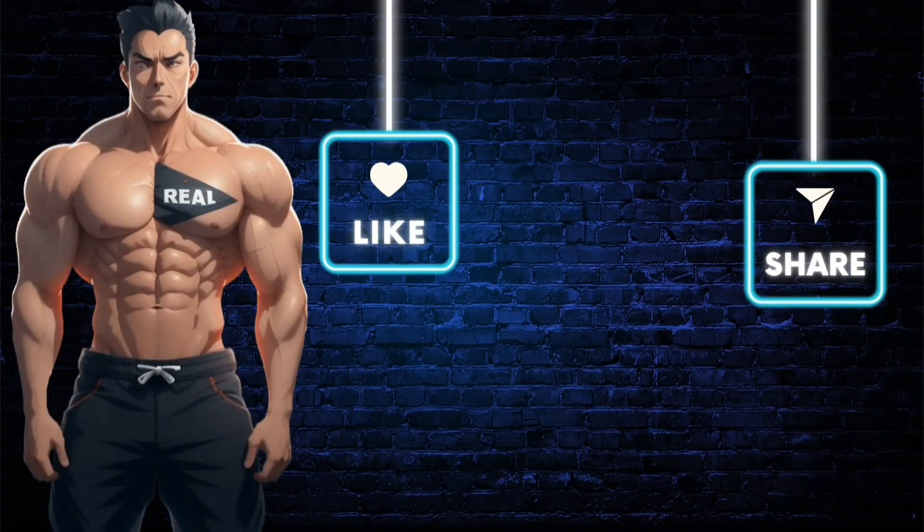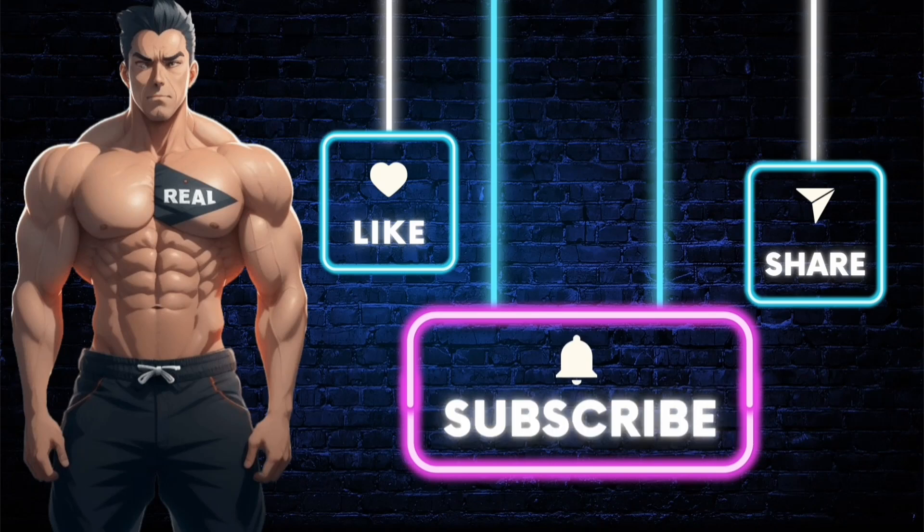Make sure you subscribe to the channel so you don't miss out on future videos just like this one. Also like the video — if you want the product shown, just click the link in the description. Stay real.